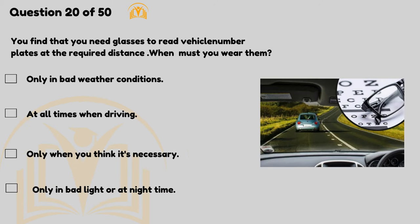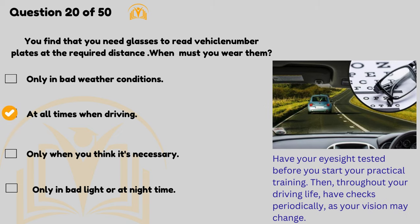You find that you need glasses to read vehicle number plates at the required distance — when must you wear them? At all times when driving. Have your eyesight tested before you start your practical training, then throughout your driving life have checks periodically as your vision may change.